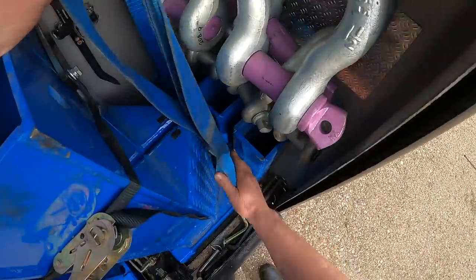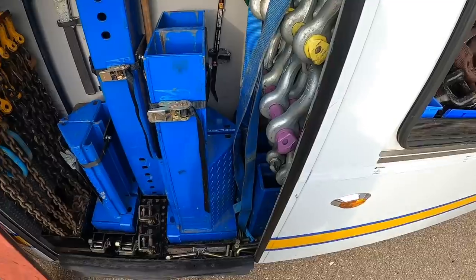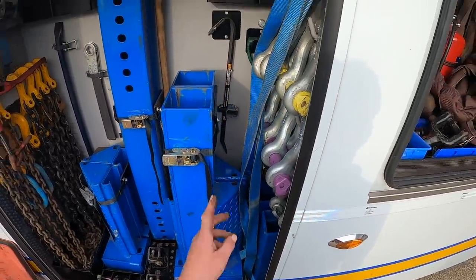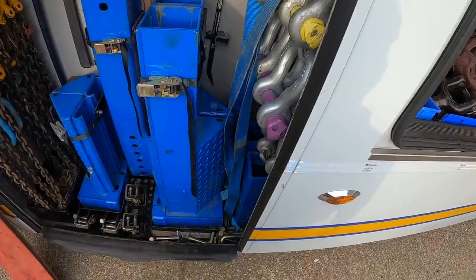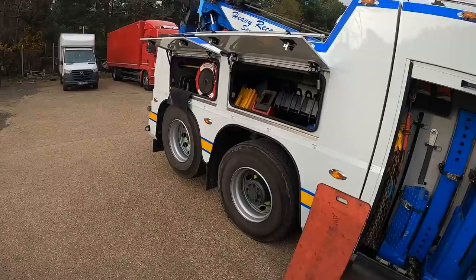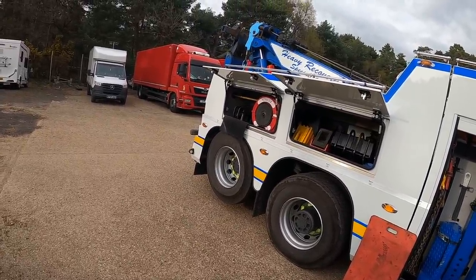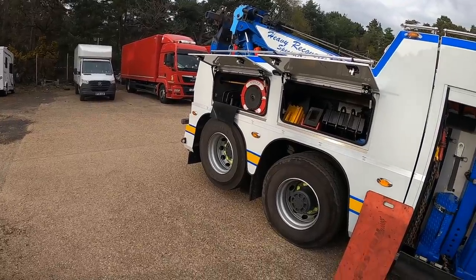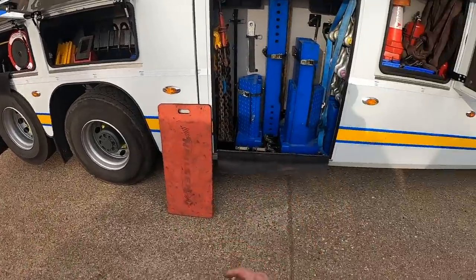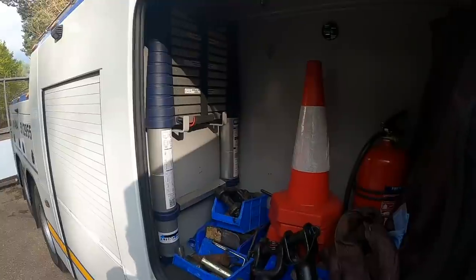We've got some big heavy duty shackles, all rated, and some pins that locate all the holes together so everything slots together - I'll show you how it all fits together in another video. A broom and shovel, and a small crowbar. These are extensions that fit onto the top of the crosshead - if you need to do a wider pick, say on a double decker bus where you need to reach out to suspension arms, you connect them to the top of the crosshead and it gives you a wider pick with more coverage for what you can collect.